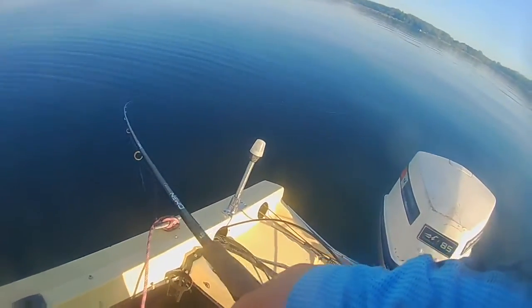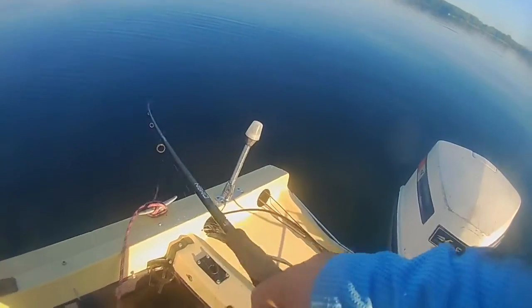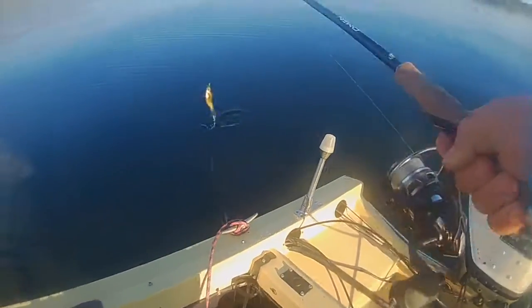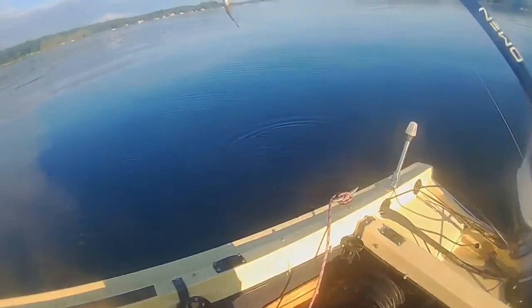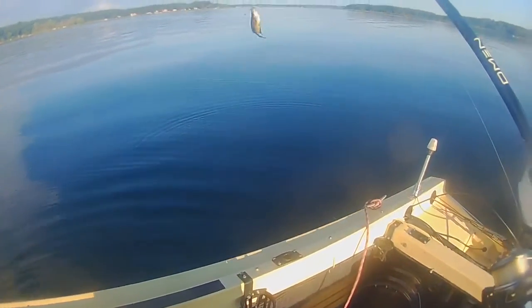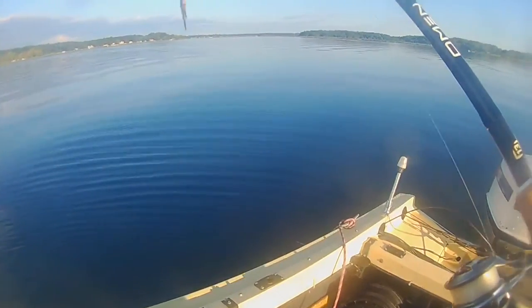That one I got. Another crappie. Kind of makes me wish I would have kept the first one, but that's okay. We'll get him loose and put him on the stringer and see what happens.